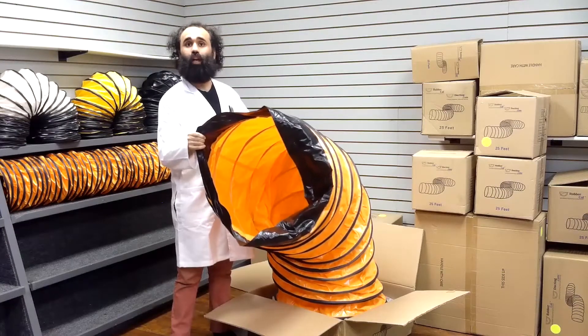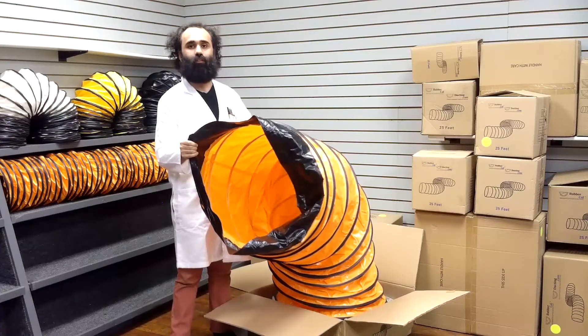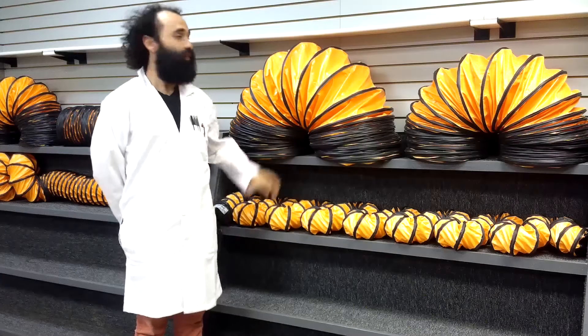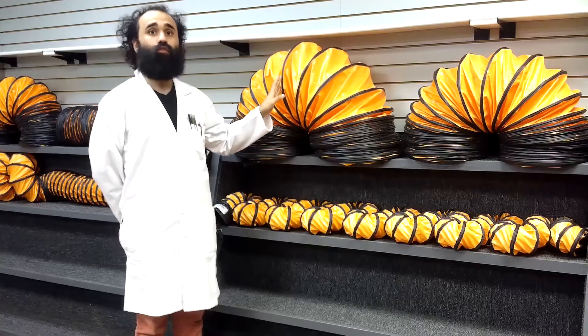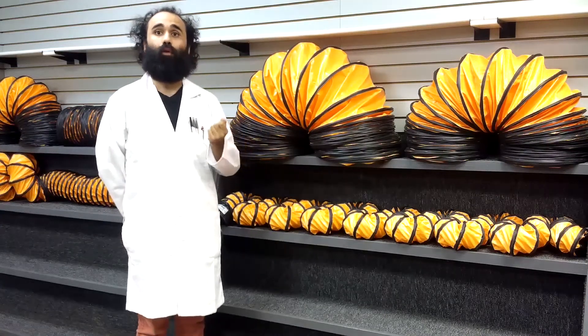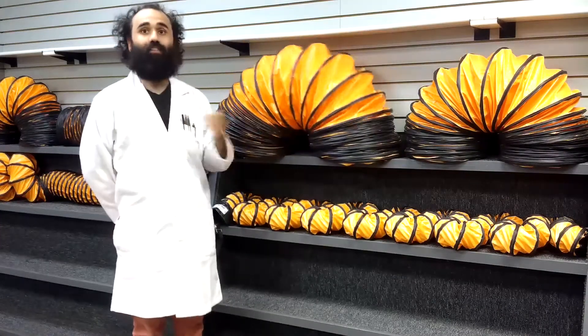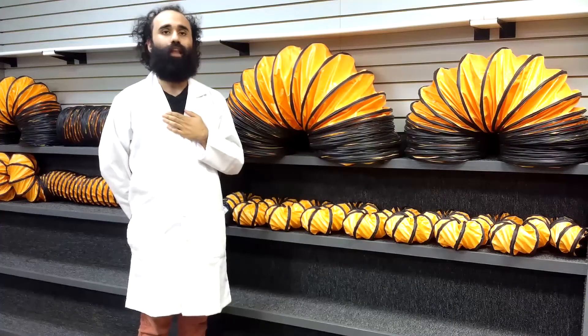All of our duct ends have a belted cupped end that makes for quick and easy installation for temporary applications. All ducts offer an exterior wear strip, which protects from external abrasion. This very cost-effective duct is the ideal duct for blower applications, and its retractability allows for convenient storage and easy transport in a fraction of its fully extended length.